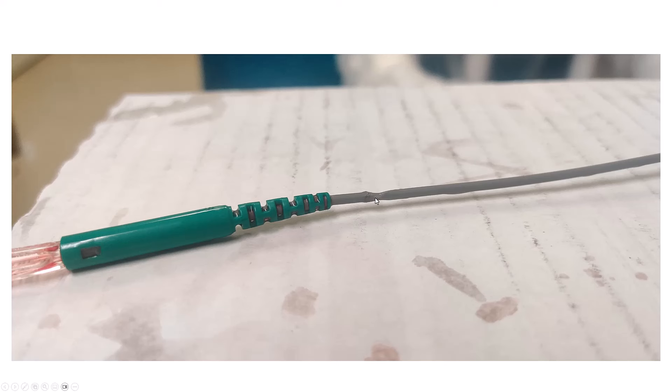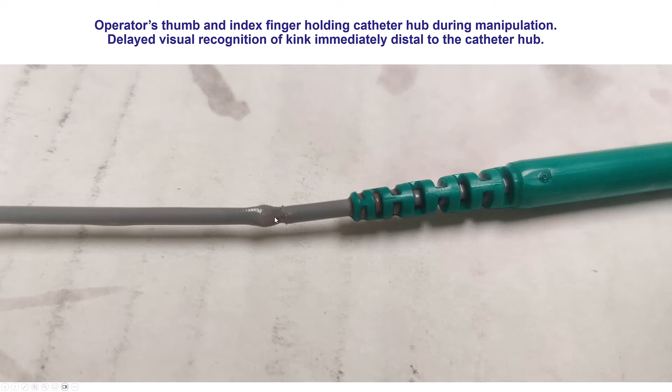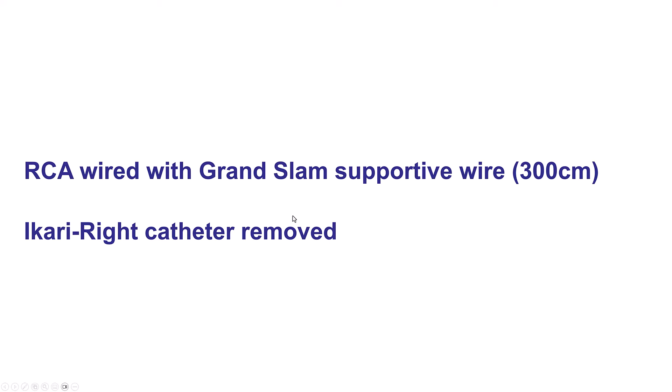In our case, the problem was kinking of the proximal part of the iCarriRight guide just distal to the proximal hub. This is why the pressure was dampened, but the good news was that it was not a complete kink and equipment could still pass through. Because we still had the ability to advance equipment through the guide, we advanced a supportive wire — a Grand Slam, 300 centimeters long — and used that wire for support to remove the kinked iCarriRight guide.